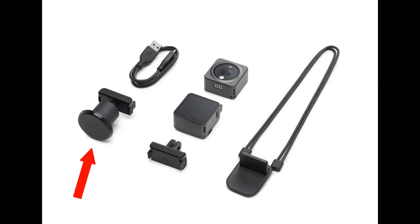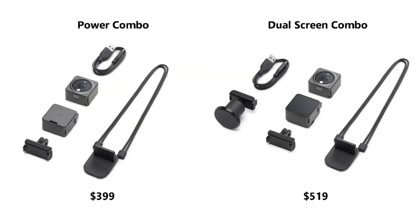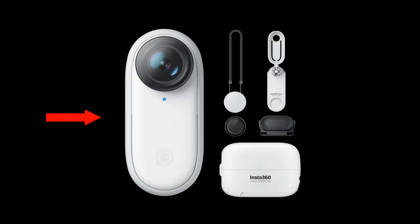With the Dual Screen Combo you can see yourself in selfie mode. It also includes the magnetic ball joint adapter mount, which I find really useful — it's a shame that's not included in the Power Combo. In terms of what's in the box, the combination may actually be better for the Insta360 Go 2, because even in the standalone box there are a lot of mounts included.